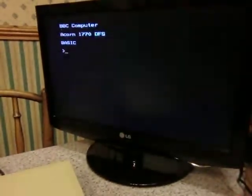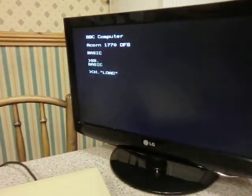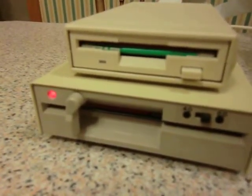If I now move the switch to the other position and press Shift+Break again, we are now booting 3D Balmali, which is actually off the 5 and a quarter inch disc.